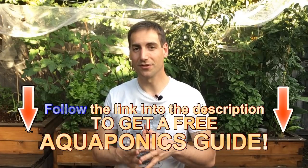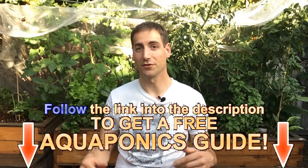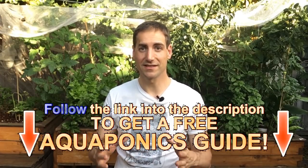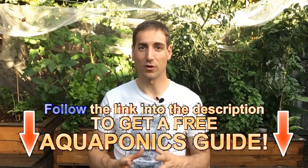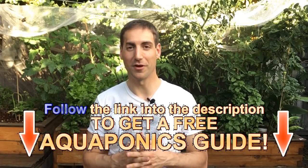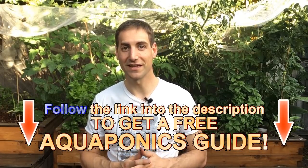If you want to start your aquaponics setup, don't forget to get the free guides from the description of the video just below. That's a six-step process to build your own aquaponics setup. It's 100% free — I designed it to help you avoid a lot of problems if you follow my recommendations. So get this guide from the description.